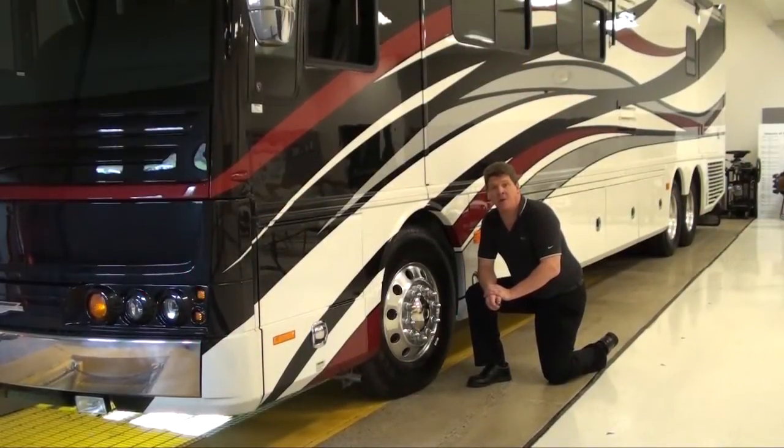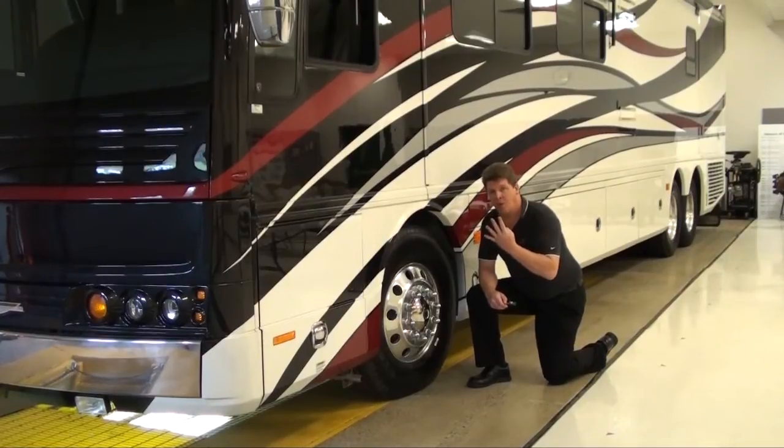It's very important that the tire pressure across each axle is the same. For example, the two front tires on the steer axle should have the same air pressure. Your drive axle has four tires — those tires should all be equal pressure, and if you have a tag axle on the back, you'll have two more tires back there, and those two tires should be the same pressure.